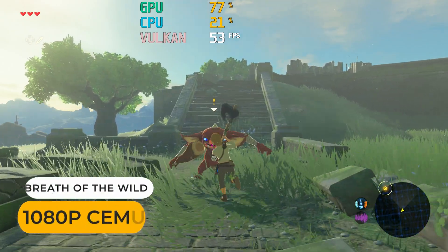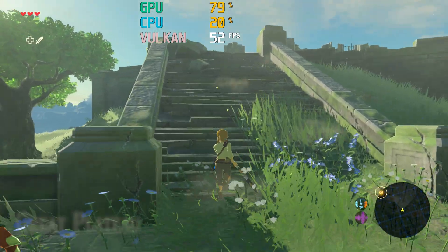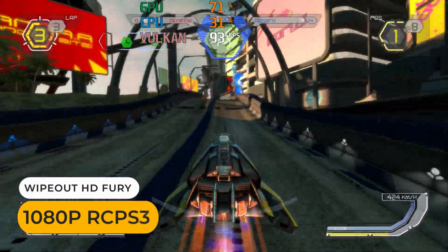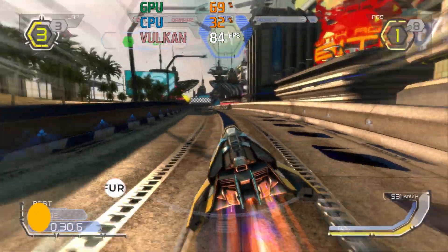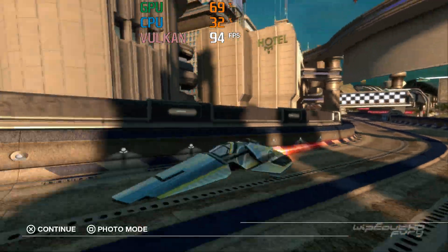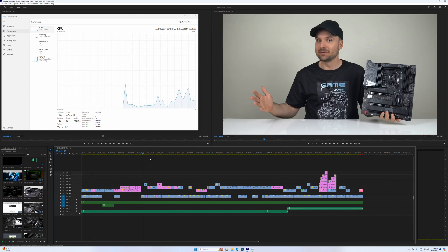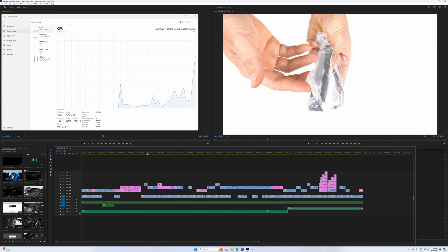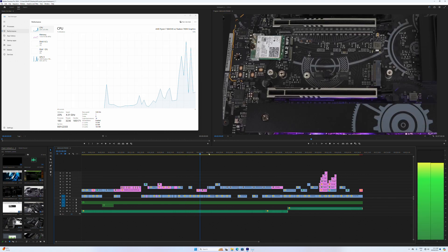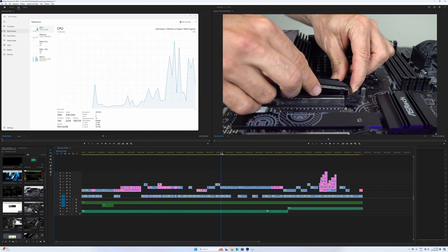Emulation performance hasn't improved — you're looking at the same results as the top 7000 series CPUs. AMD's 8845HS is fine for 4K video editing. I'd still go with an Intel option if video editing is the primary use, as their CPUs have been optimized for something like Adobe Premiere. But if you're also gaming or doing other tasks, then an AMD CPU is still a good option.